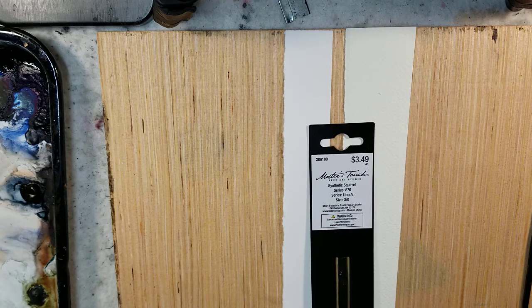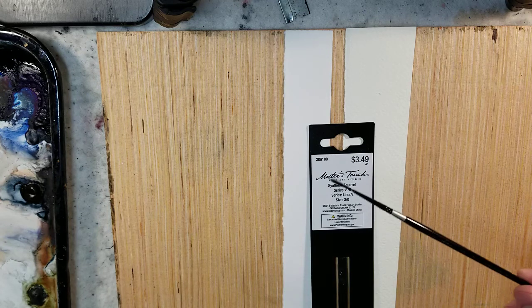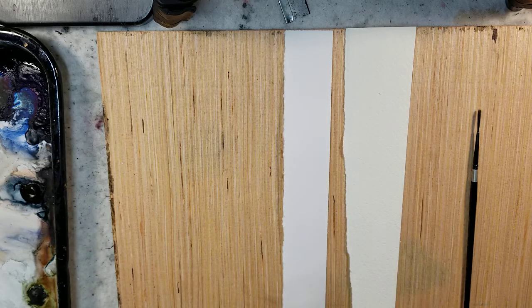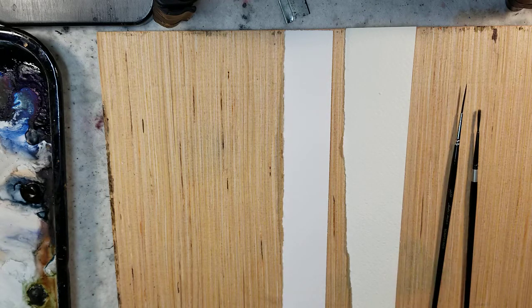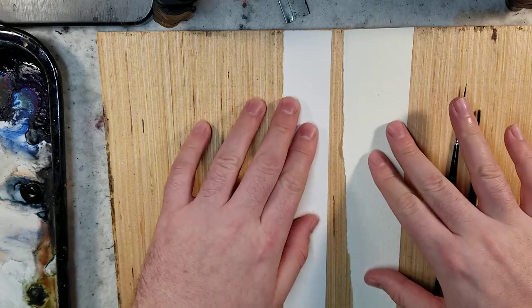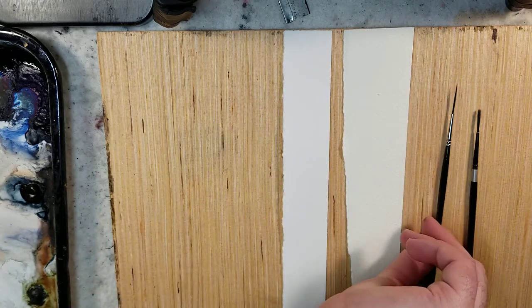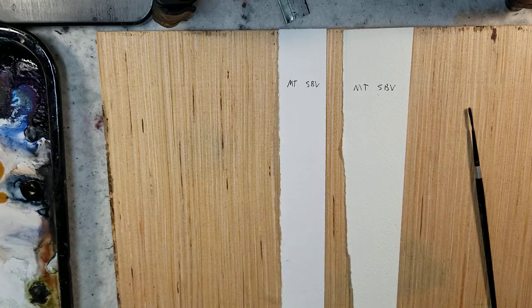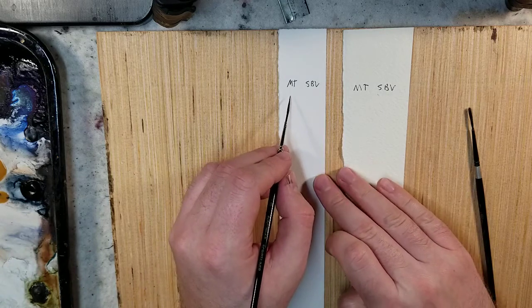Regardless, I'm going to compare it to my Silver Black Velvet number one script liner. This one was half off — about a dollar seventy-five to two dollars. I'm going to use some watercolor paper with both of them and just see how long and how thin the line is. I made a soupy mix of raw sienna and I'm going to try it first with the Masters Touch.